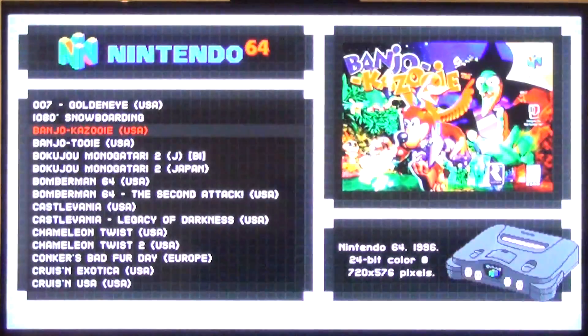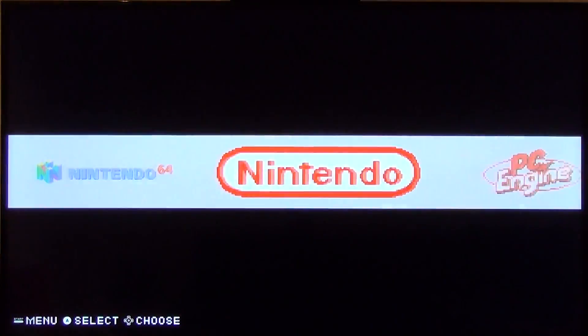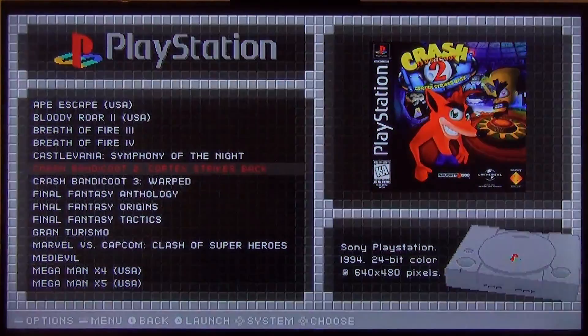And then I'll show you guys some PlayStation 1. So a lot of Crash here, and that's pretty much it.